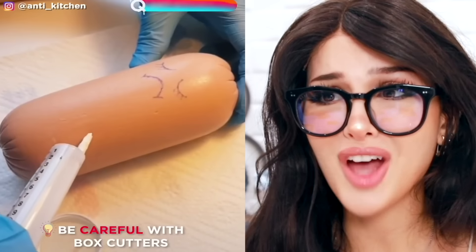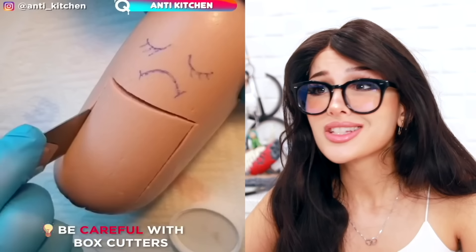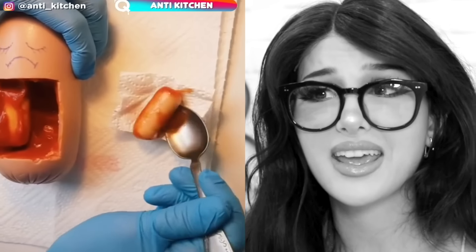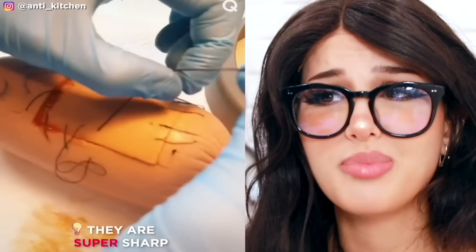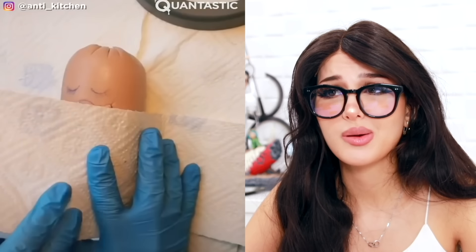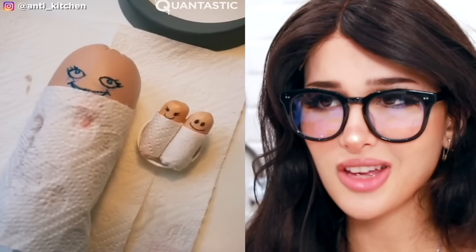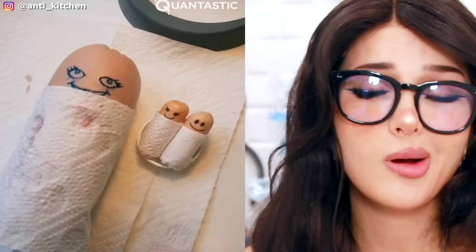They did surgery on a sausage — slice it open, you got the little wieners inside. That's a lot of ketchup. Food or babies? And they'll stitch mother back up, wrap her up. She's gonna be okay. She's a little more than okay — y'all gave her a facelift too? The baby survived, only later to be dipped in ketchup and eaten whole.